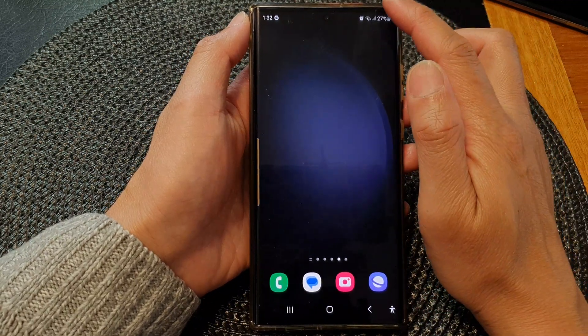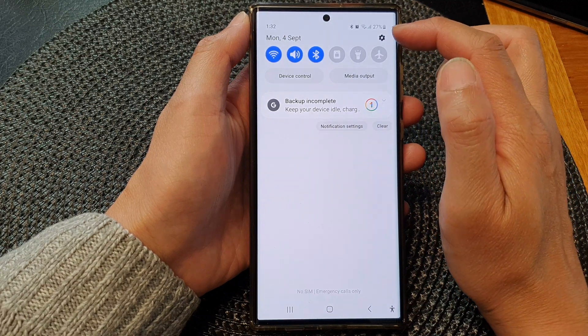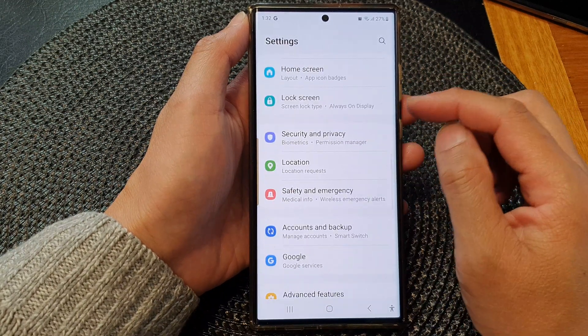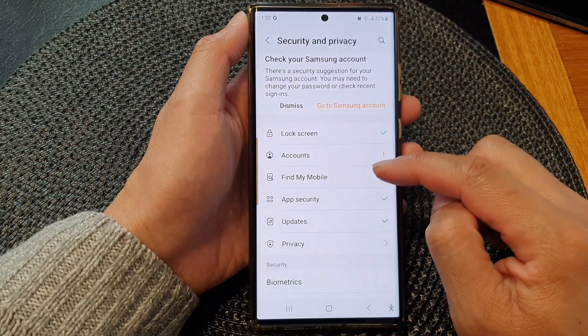From the home screen, swipe down at the top and then tap on the Settings icon in the quick settings panel. Next, scroll down and tap on Security and Privacy, then go down and tap on Find My Mobile.